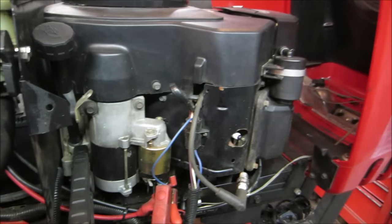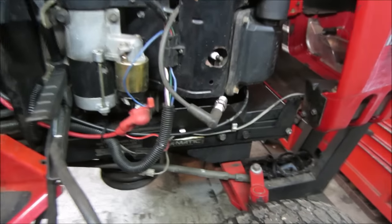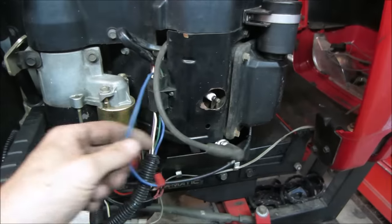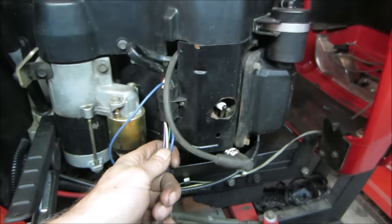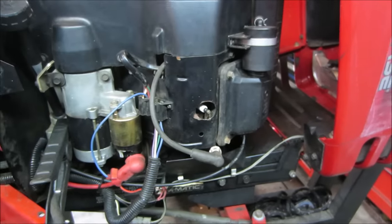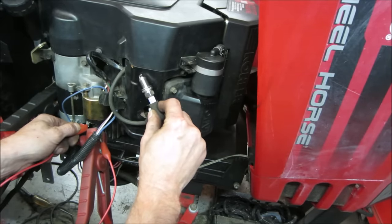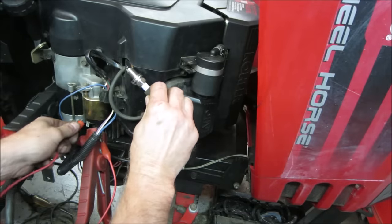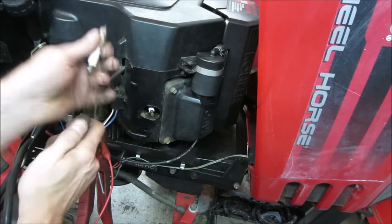The engine will have a ground kill wire on it. That wire goes to the two coils and grounds them out, killing spark. So we should be able to unplug whatever — this will probably be the charging system and that kill wire. I'm not sure what color it is right now. Let's unplug that and try it again to see if spark comes back. And as you can see, she's sparking away. It is sparking more across to the sheet metal than to the plug, but that is not our issue.